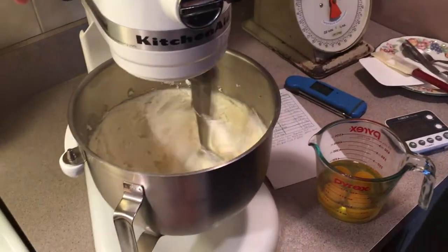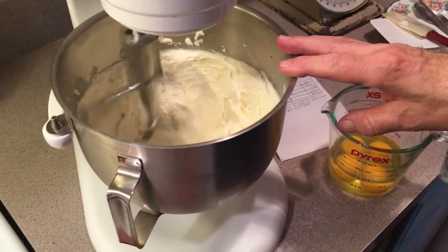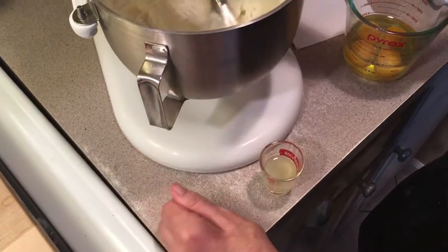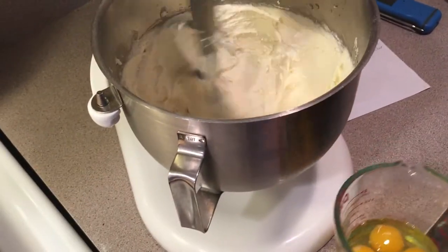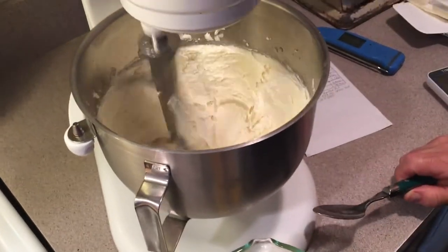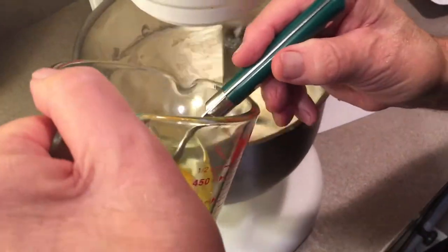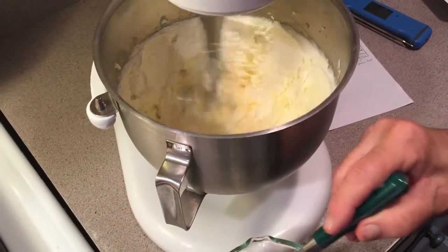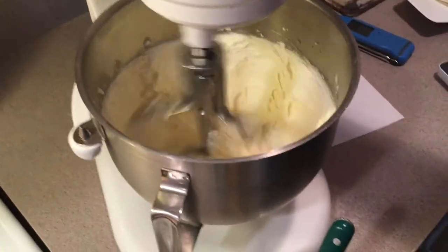Okay, we've been creaming this for about five minutes. I wiped the side of the bowl down a couple of times — you should do that. Now what I'm going to do is add my lemon zest and my lemon juice. And we're going to start adding our eggs, one at a time. After you add one or two eggs, try to wipe that bowl down again. Don't let it curdle on you. Make sure you keep it at a good speed — I'm on speed five about now. That's what I've been using to cream this.